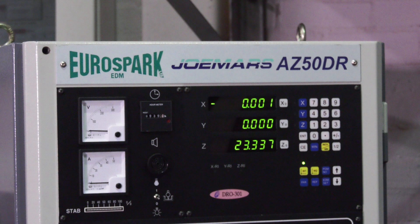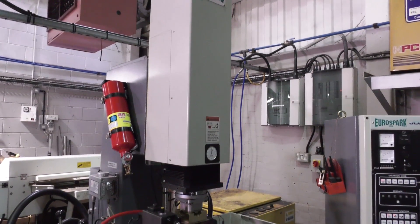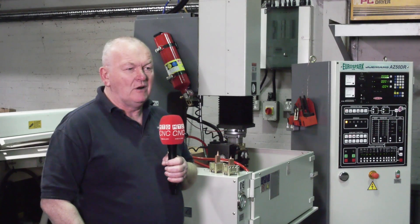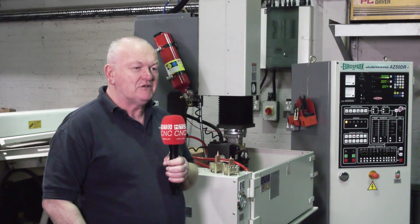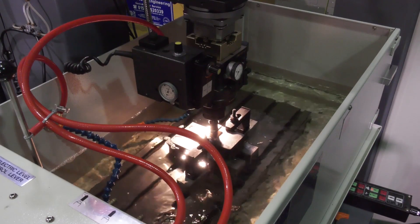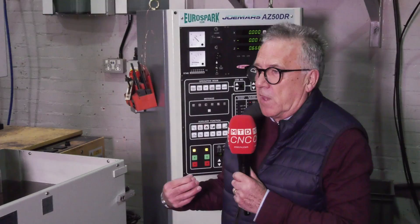Why did you choose this model and what were you doing before? This is ultimately combating the EDM machine we had before, which was fine for most of the work but we were struggling on small intricate features. We also tend to sample the tool — deliberately make it undersize — measure the component and tweak the cavities to get tolerances well within spec. Normally that would mean remaking the electrode, but with the new machine we've opted for the Orbi-cut addition, which means we can do very small increases using the original electrodes.